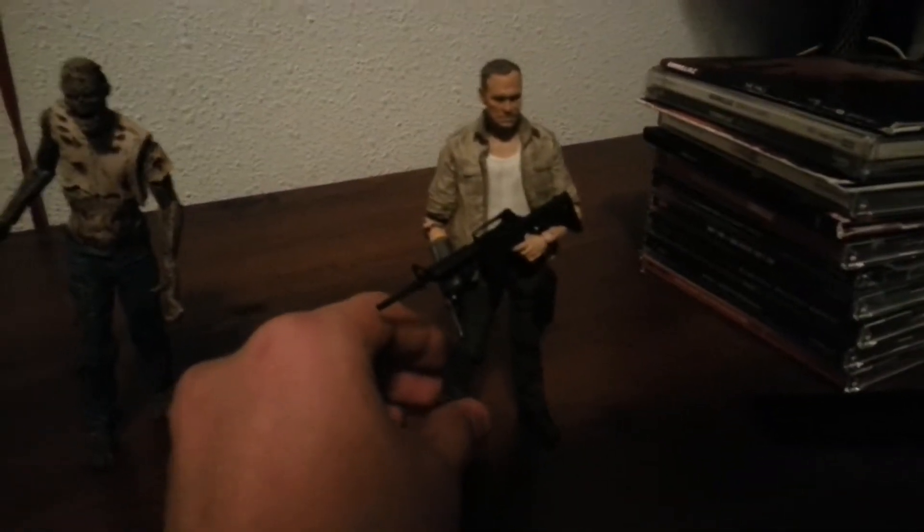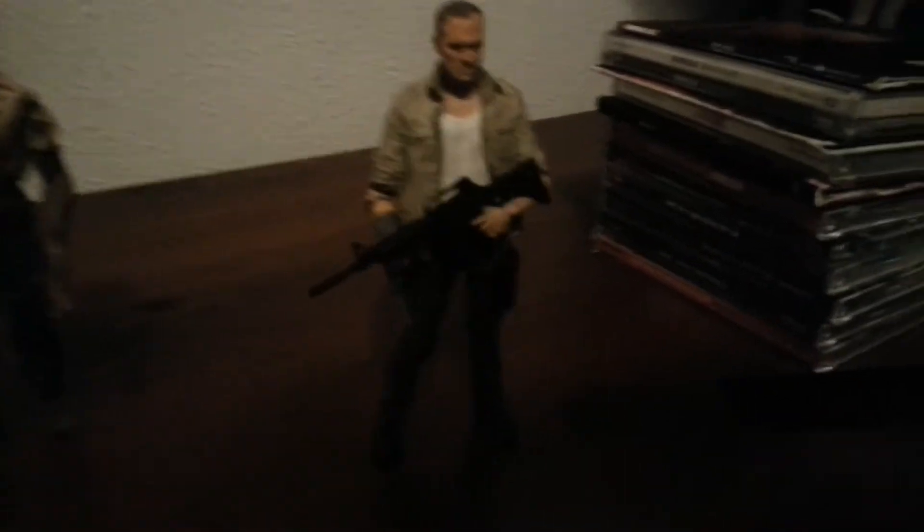I gave away Rick Grimes because I'm not really into him, and his paint job sucked when I got him. One of the other ones I got is Merle Dixon, which isn't bad — he's pretty cool.